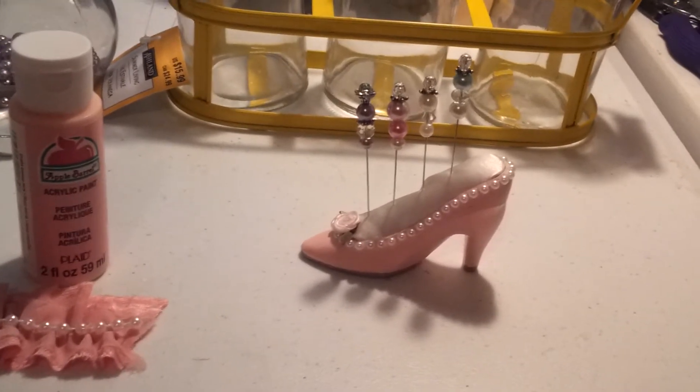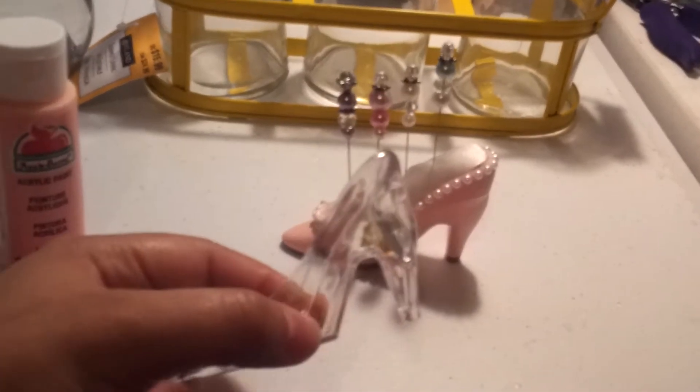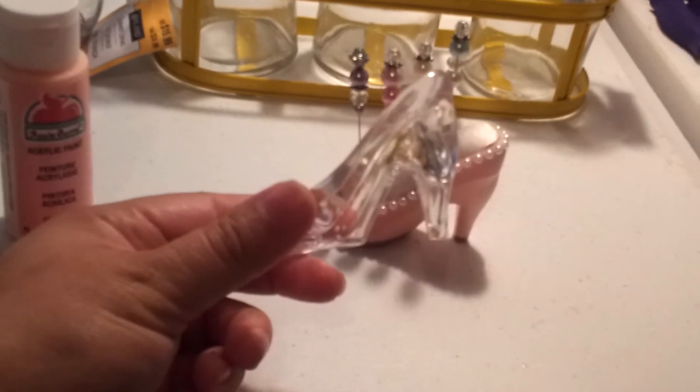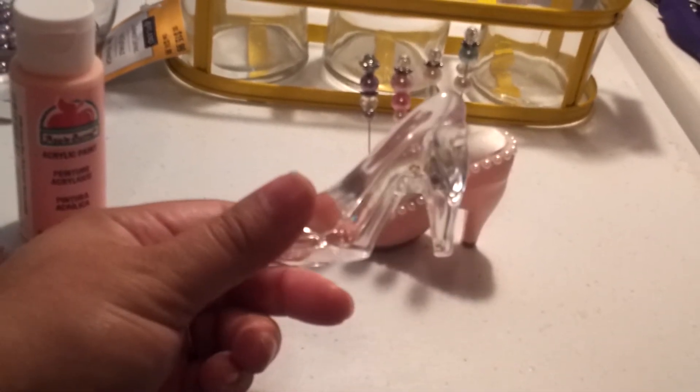The first thing is this little pincushion that I made using one of these acrylic shoes from Hobby Lobby. They're $4.99 for a set of 12, and I got them for 50% off in the wedding section.